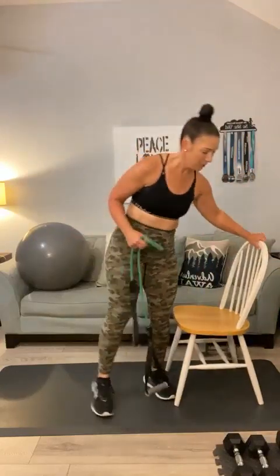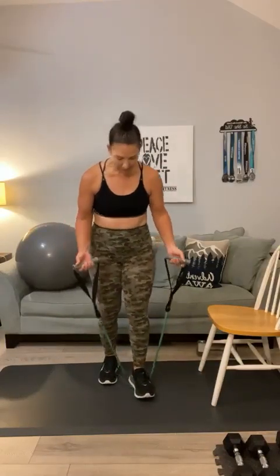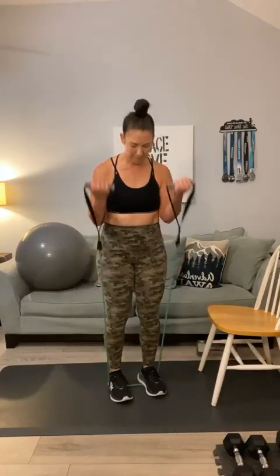Let's switch over to bands — we're going to be doing some holds, upper range and lower range. If you've got the band, anchor it in with that foot — one foot or two. Let's go full range: 1, 2, 3, 4. If it's not difficult enough, step on more of it — 5, 6, 7, and 8. Now let's hold it halfway to the top: 1, 2, 3, 4, 5, 6, 7, one more — 8.